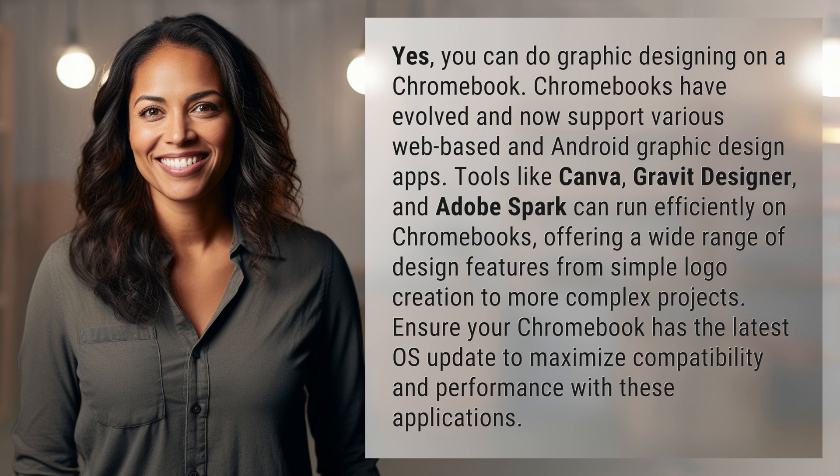and Adobe Spark can run efficiently on Chromebooks, offering a wide range of design features from simple logo creation to more complex projects. Ensure your Chromebook has the latest OS update to maximize compatibility and performance with these applications.